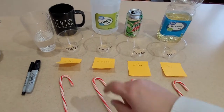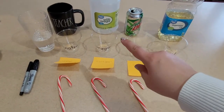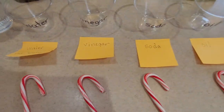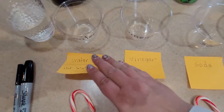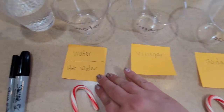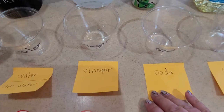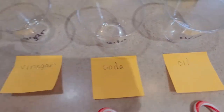I'm testing water, vinegar, soda, and oil. On the post-it note I thought maybe we should try regular water and hot water, vinegar, soda, and oil.